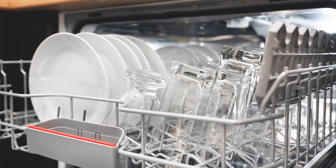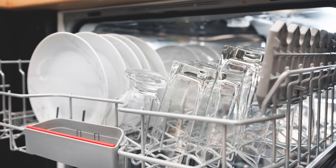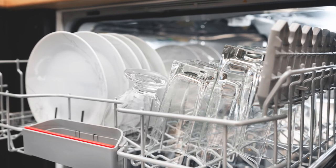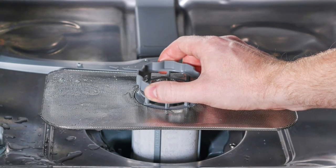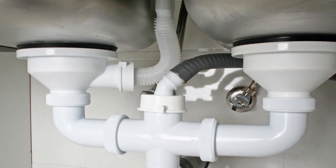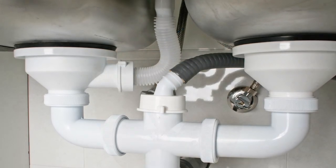Dishwashers don't fill with water; only a small amount is added to the bottom of the unit. The heating element heats the water, and a pump moves it to the spray arms, which rotate to clean the dishes. Any food particles are collected in a filter or dissolved into smaller pieces. After the dishwasher is done, the water is moved out of the unit through the pipes under the sink.